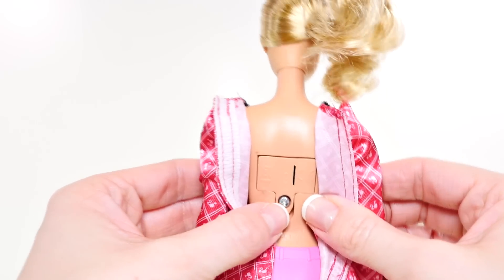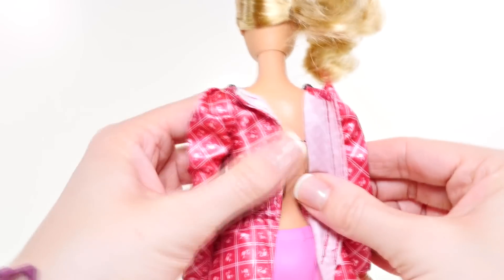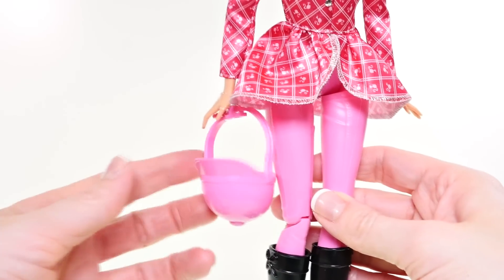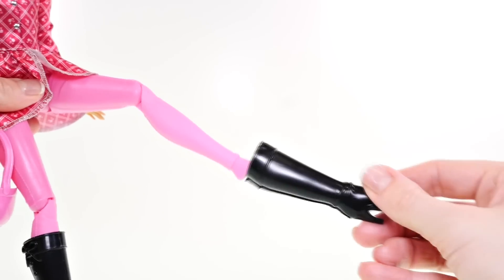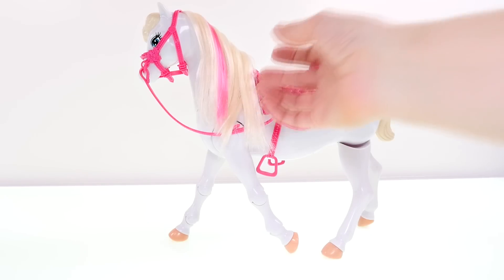When you need to replace Barbie's batteries, they're located on her back panel, so you'll just need a little screwdriver — it takes three watch batteries. Her pink riding pants are painted on, and she has a pink riding helmet and some black riding boots. Barbie's legs are articulated so you can bend them back and forth, and her shoes slip right off and on really easily.